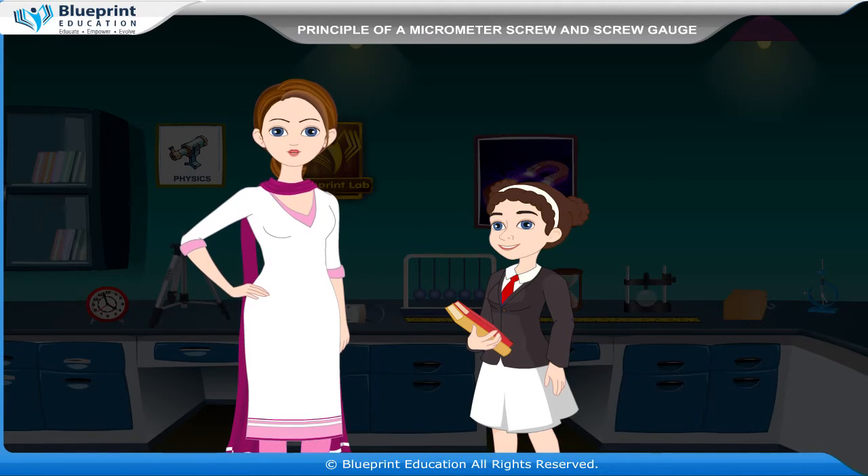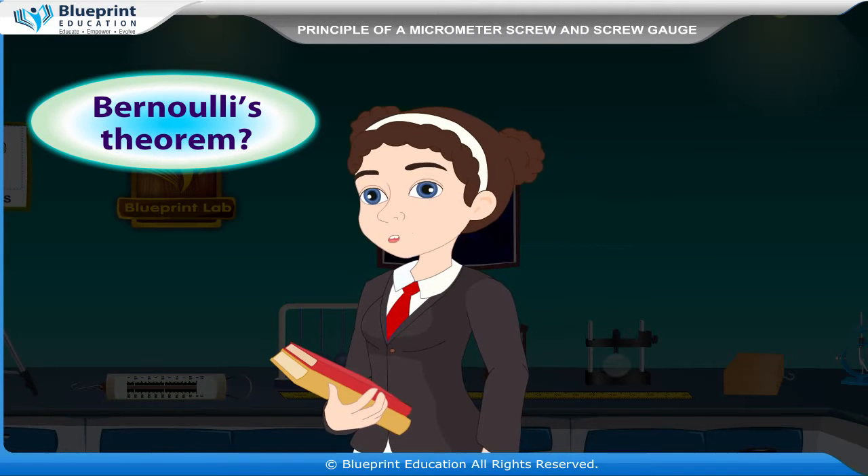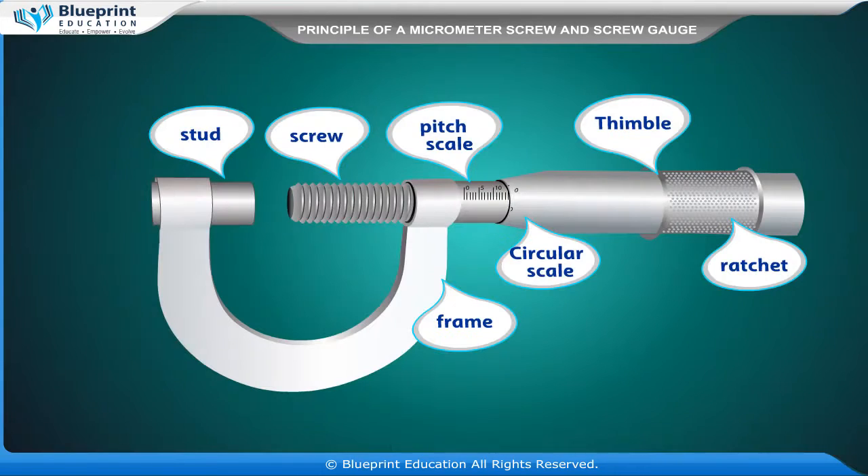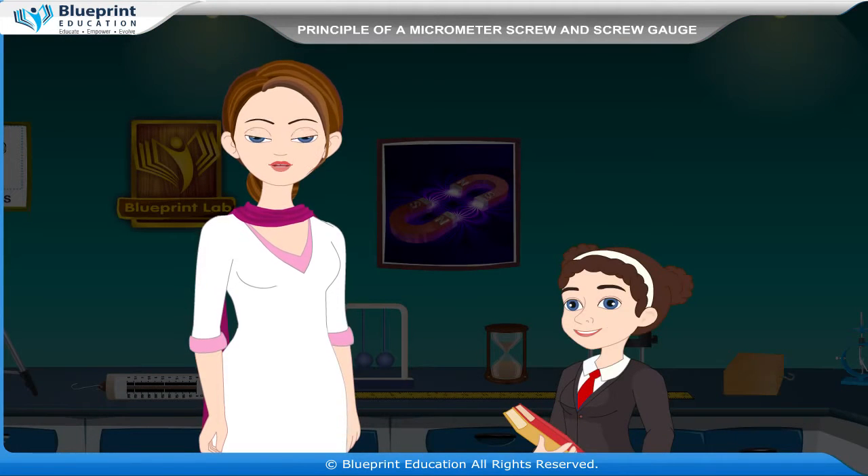A sleeve is attached to the head of the screw. The parts of a screw gauge are shown in the figure: stud, screw, pitch scale, thimble, ratchet, circular scale, and frame.